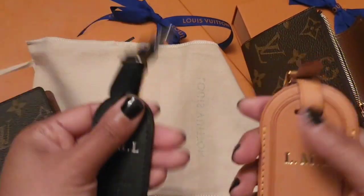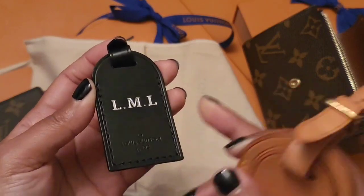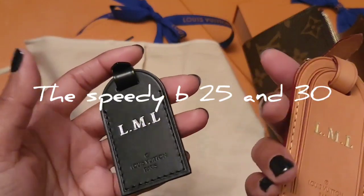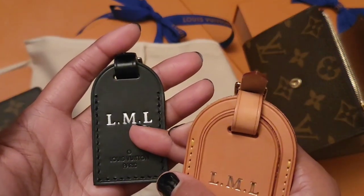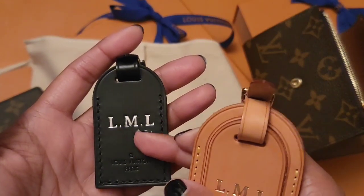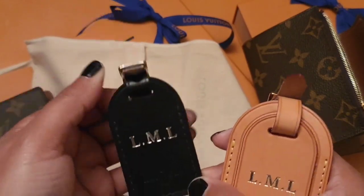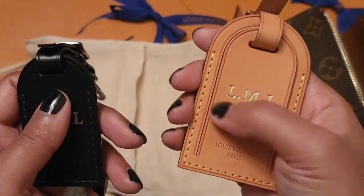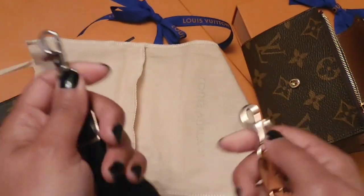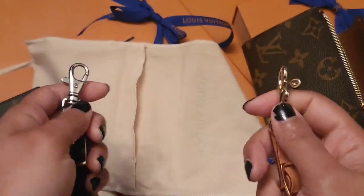Let me also show you another luggage tag — this one goes on the Speedy 25. I did a review on both of these on my channel about a year ago. This is for the Epi leather Speedy Bandolier 25 — black with silver-tone hardware. The other is vachetta leather with gold hardware, for the Speedy 30. On both of these I put lobster clasps because I find it easier to hang them on the bag.